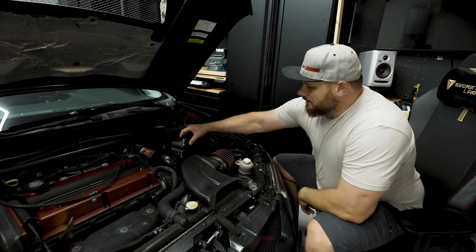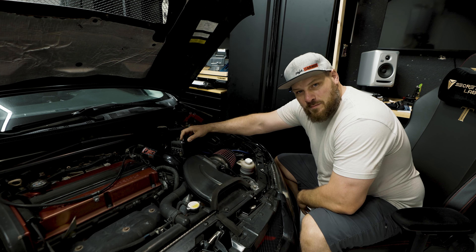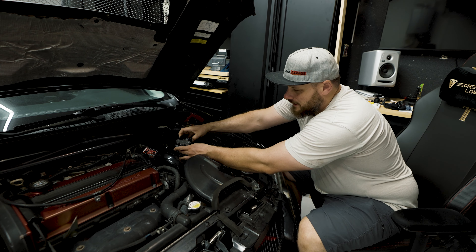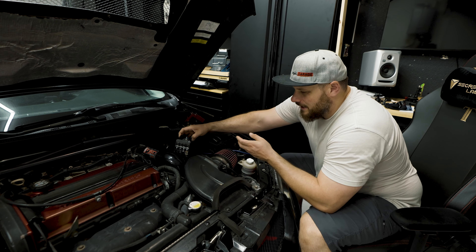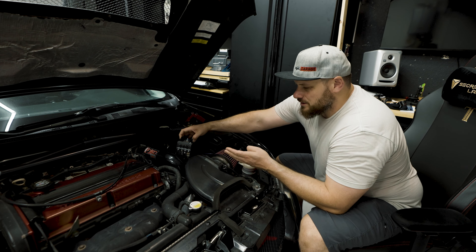This is the kit that I got from STM, and it's basically described as an EVO 10 positive terminal junction. It has a main power terminal and five spots for all the different components that you would plug in. I'm assuming the EVO 10 has one more attachment, but the EVO 9 only uses four of them.